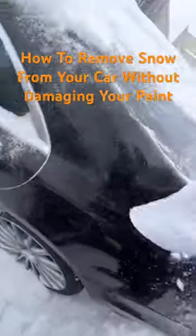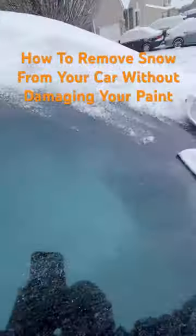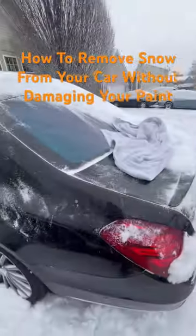A towel effectively removes the snow from your car without scratching your paint. Come on, guys. Love your car. Unless you hate your car. Use a towel, not a brush.